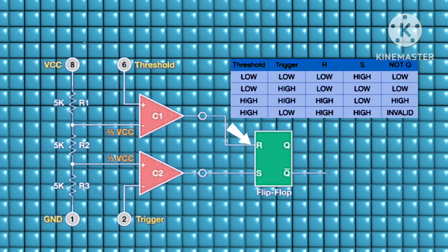The next component is the SR flip-flop. The first comparator is fed into the reset input of the flip-flop, and the second comparator is fed into the set input. If comparator 1 goes low and comparator 2 stays high, this keeps the NOT Q low. If both comparators go low, NOT Q still remains low. But if comparator 1 stays high and comparator 2 stays low, NOT Q will go high.